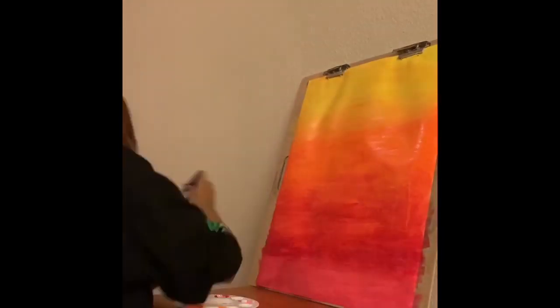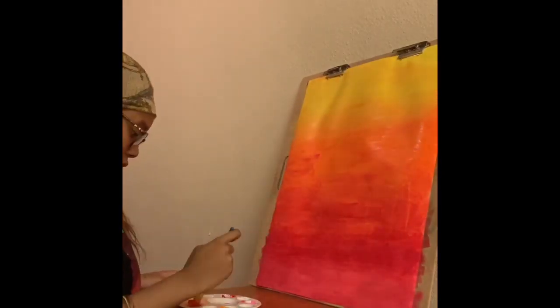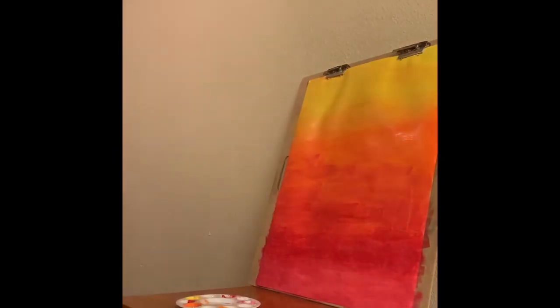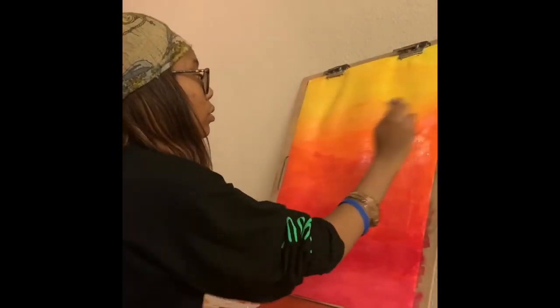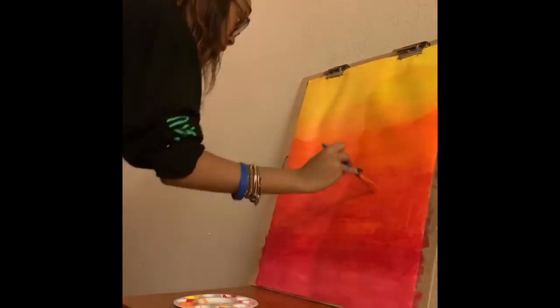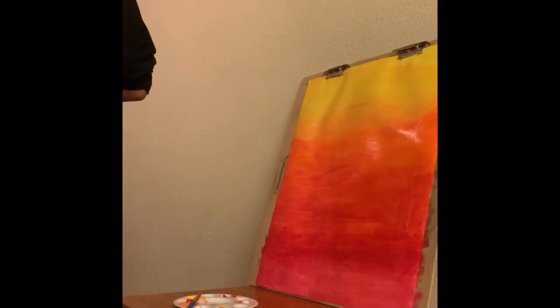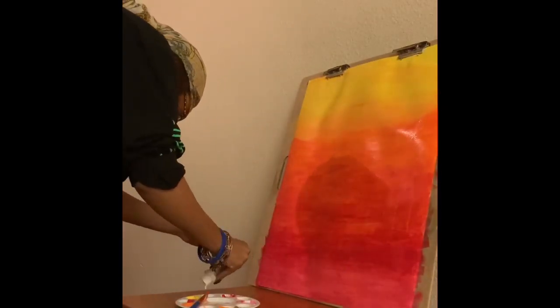I'm just steady going back in making sure all the colors blend together, going back up blending my orange and red to get that in-between burnt orange color. Then mixing my paints up again.